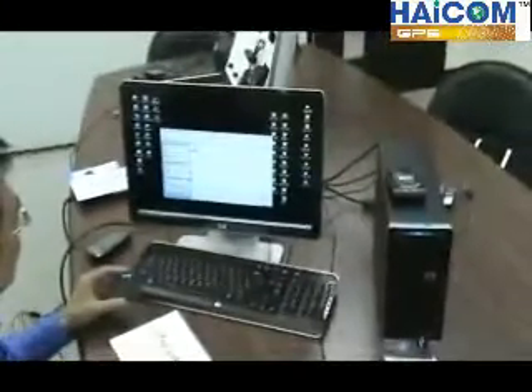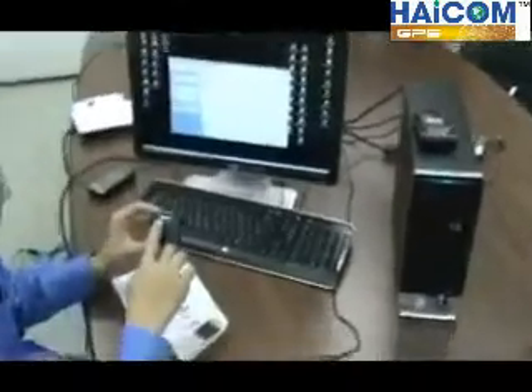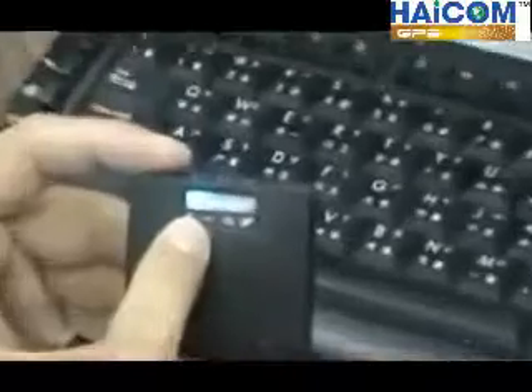The PC has found the device. The icon is labeled BTGPS. Set up the connection and click to confirm. Now it's connected — as you can see, the blue light is staying on.